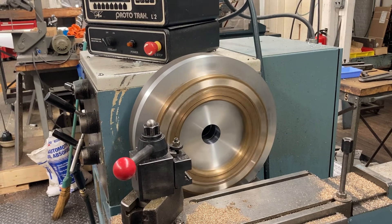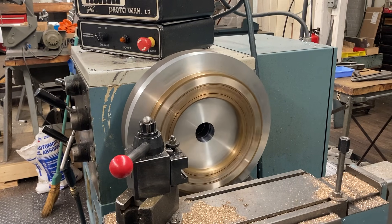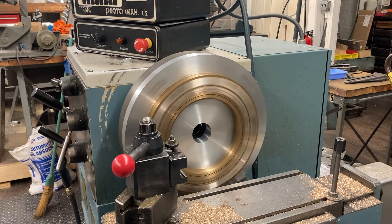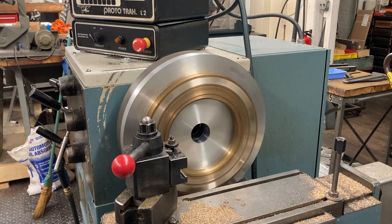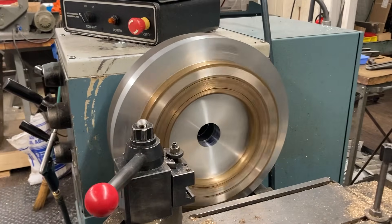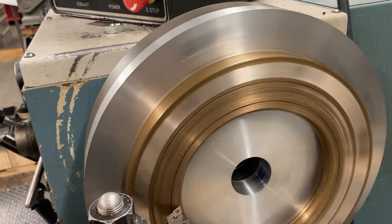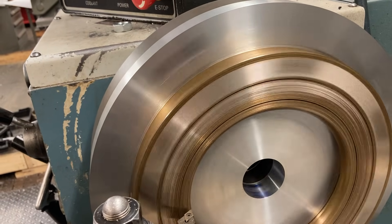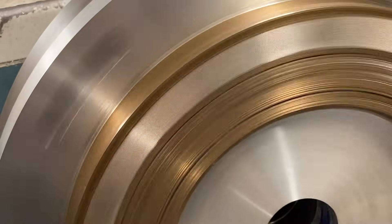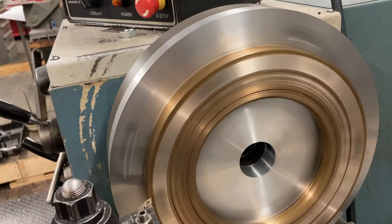Welcome back to Titan Machine Tool. This is kind of a part two of the other last video I did where I was making the fixture to load these parts on — the faceplate fixture. But anyways, here we are machining the parts now. I got them set up. You can see how whacked out that front face is right there. It cut a whole bunch on one end and then when you get to the middle, it still hasn't even cut yet.